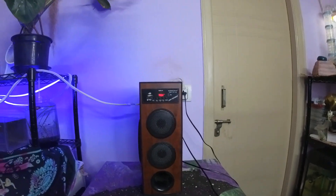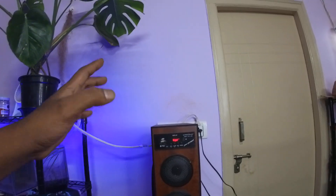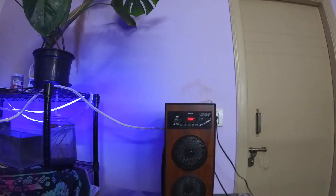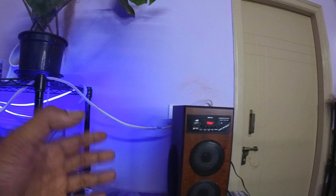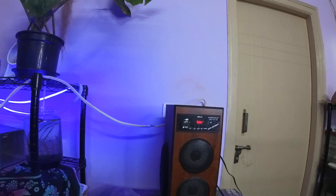Hello everyone, welcome back to my channel. Today I'm going to do a long-term review of one of my Krisons speakers — the affordable Krisons Thunder. I've been having this for more than nine months now, and I thought I would give a long-term review because I've been using it for a while, so some of the things I've noticed might be helpful if you're thinking of buying this.